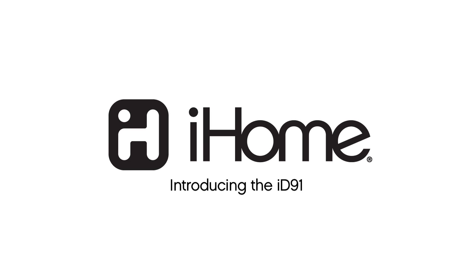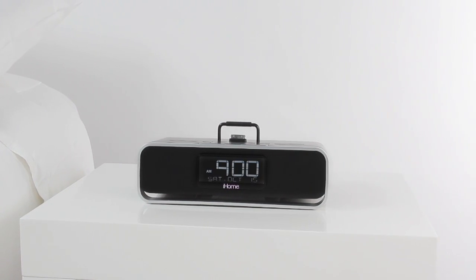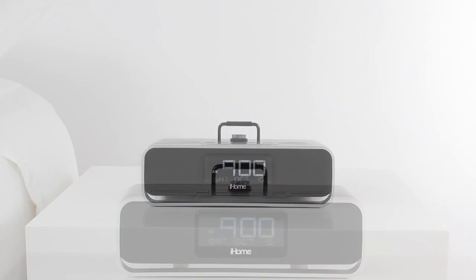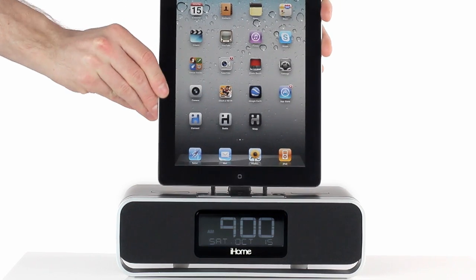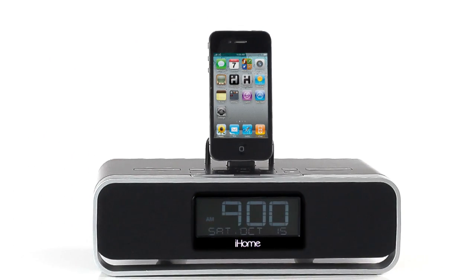It's time to wake up fully charged with iHome's new app-enhanced dual alarm clock radio. This speaker system lets you charge and play your iPod, iPad, or iPhone, so you can wake and sleep to your favorite tunes or to FM radio.